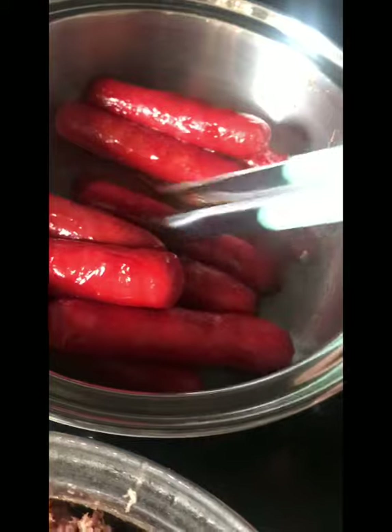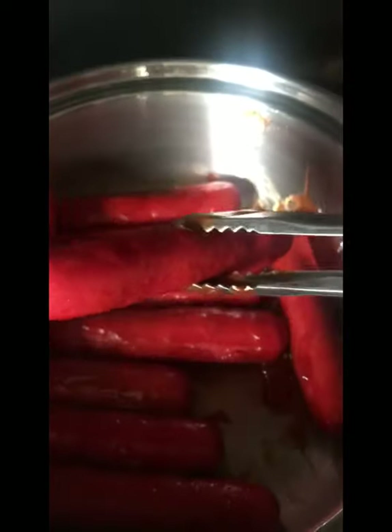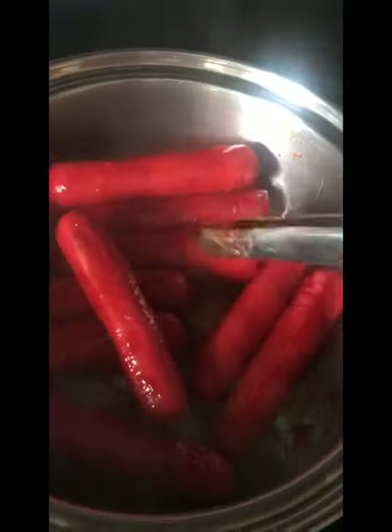After you boil, it's like that. It tastes really well — just like the flavor, but it's soft. It's a soft hot dog because you boil them. You could take it out now. That's my son's favorite hot dog — simple but yummy.